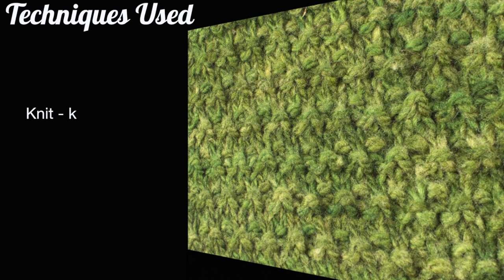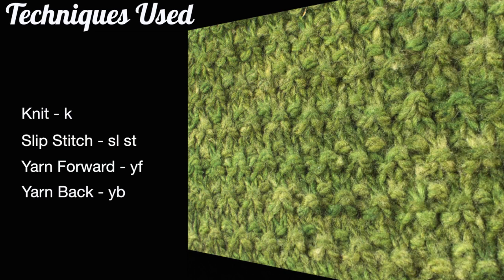For this stitch you'll need to know the following techniques: knit, slip stitch, yarn forward, and yarn back.